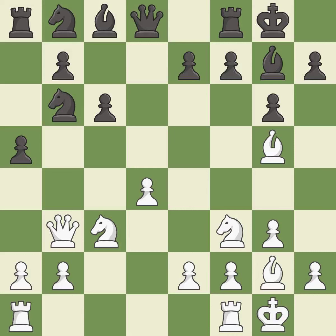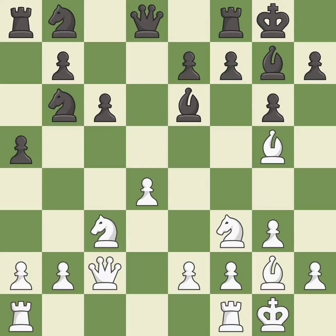This threatens to win a pawn — it is good. This activates a piece and simultaneously wins time by attacking an opposing queen — it is excellent. This moves the queen to safety — it is best.